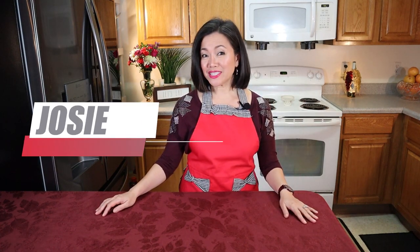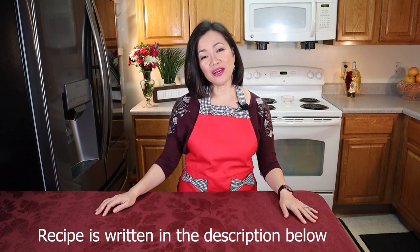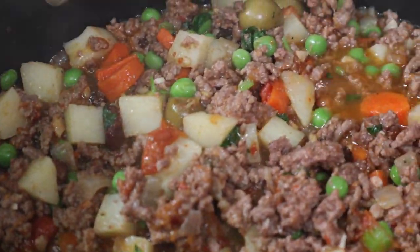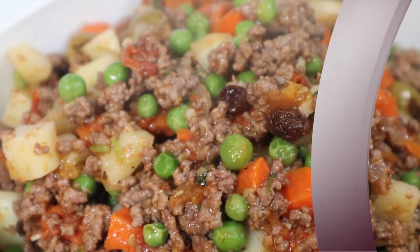Hello everyone! Welcome back to my channel. Our recipe for today is called Piccadillo. Piccadillo is one of the classic comfort foods of the Filipinos that is also made popular in Latin America. Piccadillo is made with ground meat and all the good stuff. So stick around!